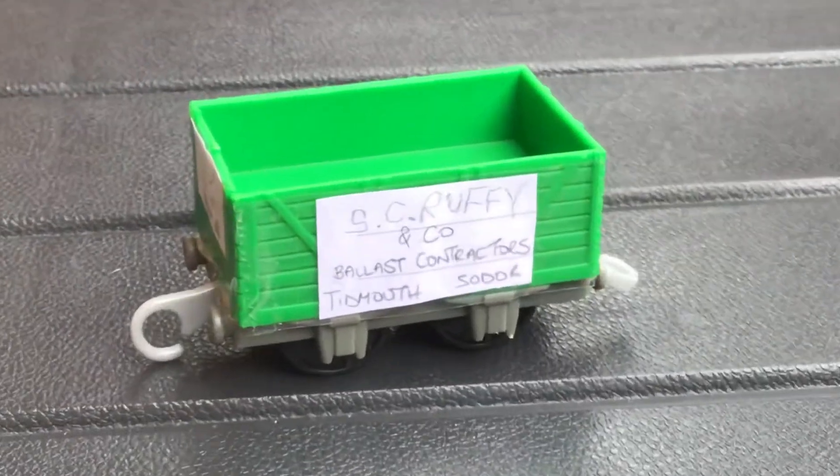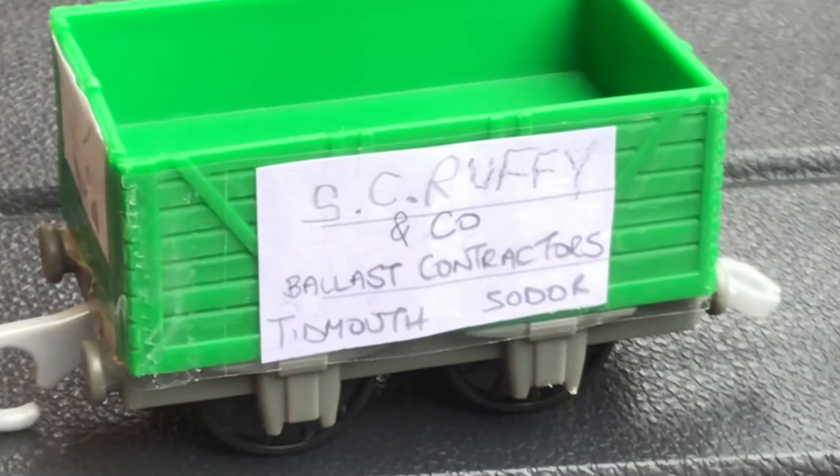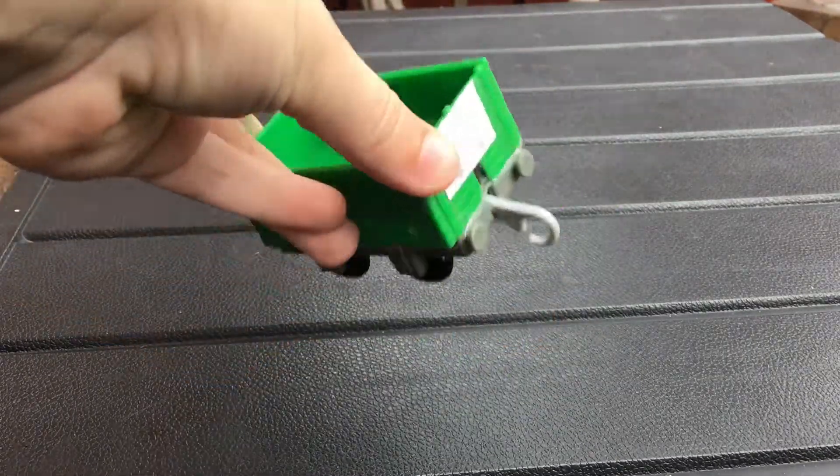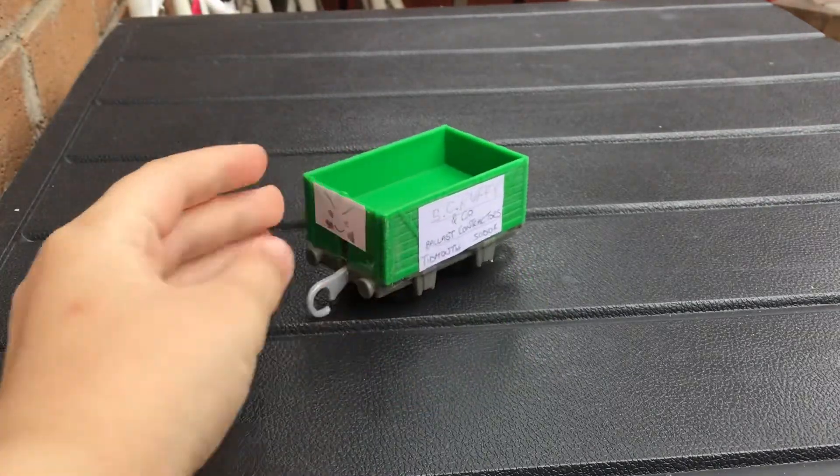Zoom in, you can see me better. I know it's green, because it's from Nia and the Elephant. Anyways.